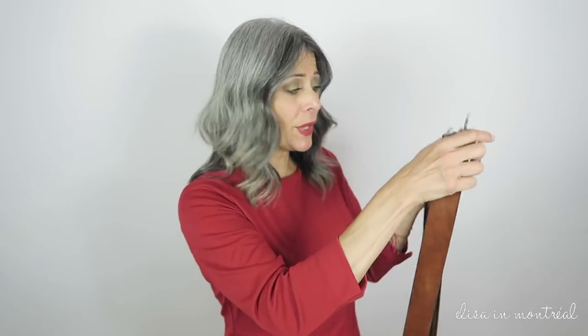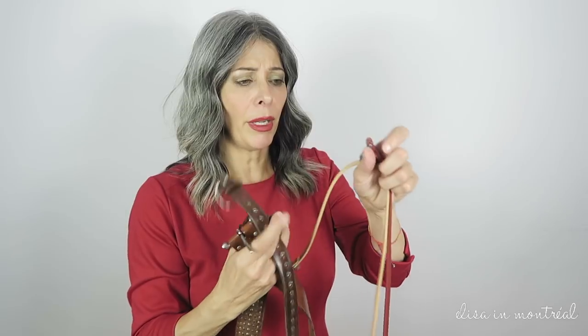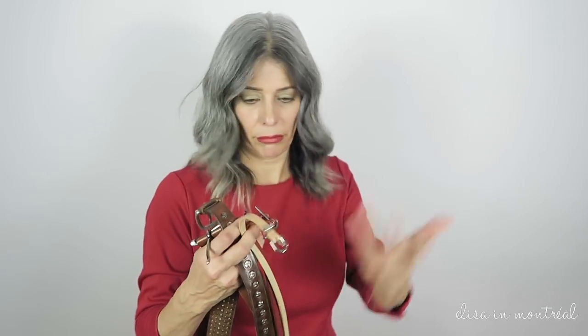These are the belts I'm going to be using. They're going to be in different widths. These are pretty much the same, but also different texture, meaning some have studs, embellishment, and some are thinner and some are longer, because obviously you make different knots with different textures.